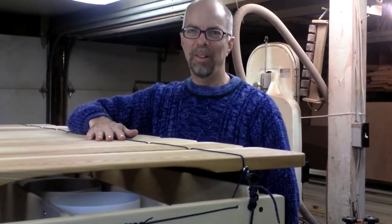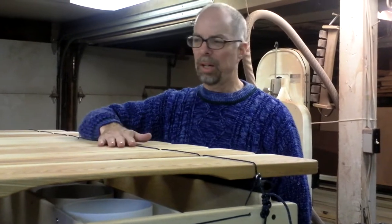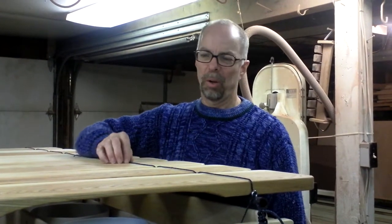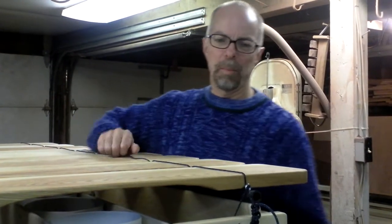Hello, I'm Tom Boren with Boren Marimbas, and I'm going to tell you a little bit about the cording and ropage that comes on Boren Marimbas, because occasionally people want to do a little upgrading and updating of their rope as it wears over the years.